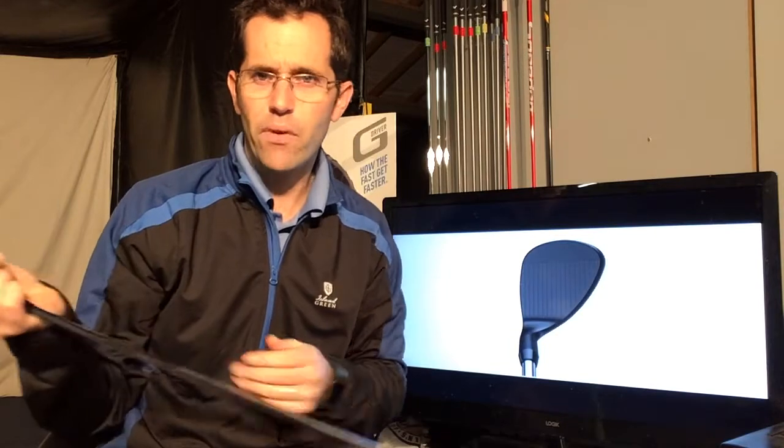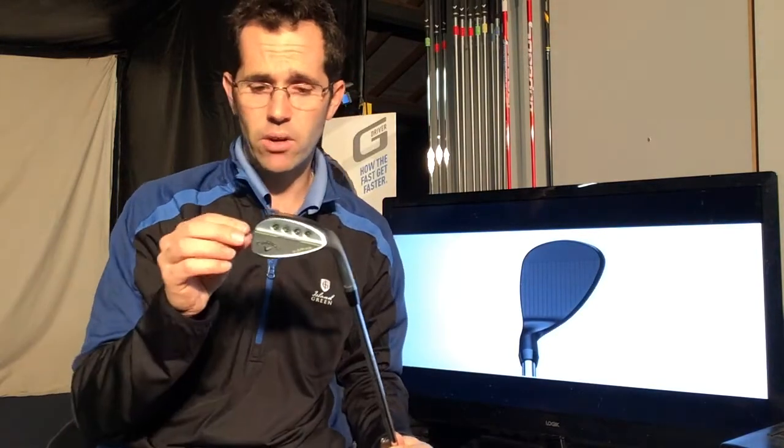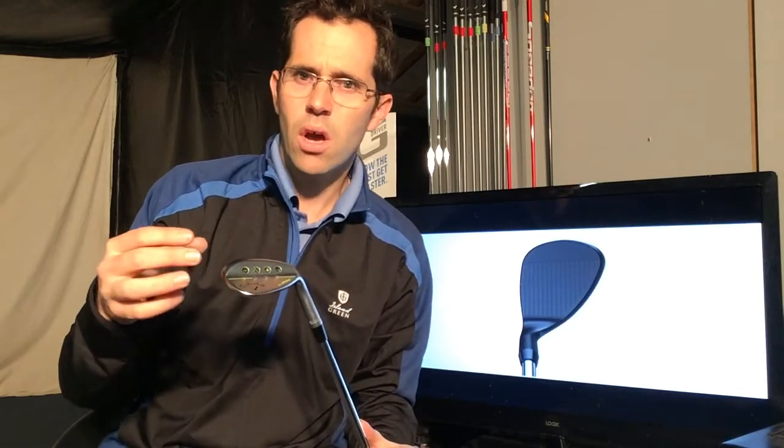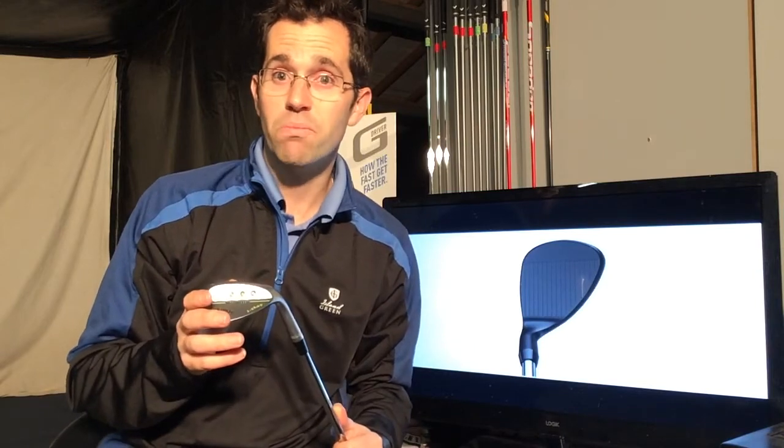All in all, the feedback has been fantastic — it's a great looking wedge. It comes in a variety of different bounces, and what's really important for you guys out there is to make sure you get the right bounce for the way in which you attack the ball. Some of you come in slightly steep, some of you come in slightly shallow, and those bounces are designed to help you get the ball more airborne or allow you to play different types of shots. So come and see me, we'll have a chat about the way in which you approach the shot, and let's see if we can find you a wedge that's more suited for your game. Look forward to seeing you soon. Thank you.